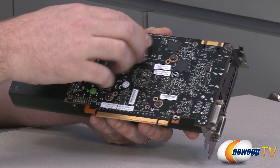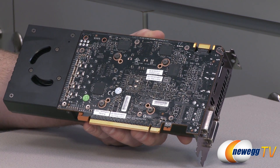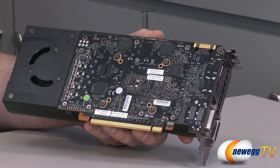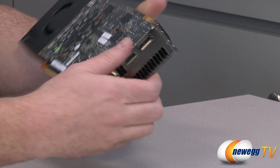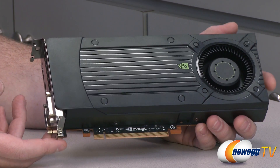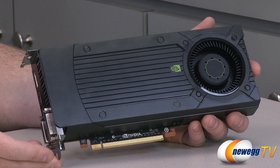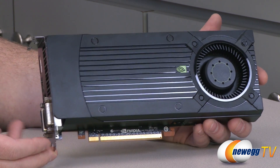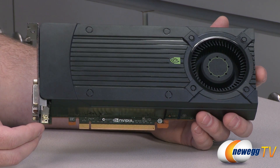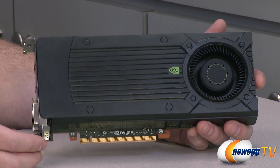SLI is an option on this card, so you could purchase two of them. It's compatible with two-way SLI, allowing for a very cost-effective SLI gaming configuration, which is very popular. Speaking of cost-effectiveness, that's really what the 650 Ti Boost is all about. 1080p gaming is pretty much becoming the standard these days — most new monitors sold are going to be 1080p at minimum — and the ability to play modern games at 1080p is really what NVIDIA came out with this new GPU for.